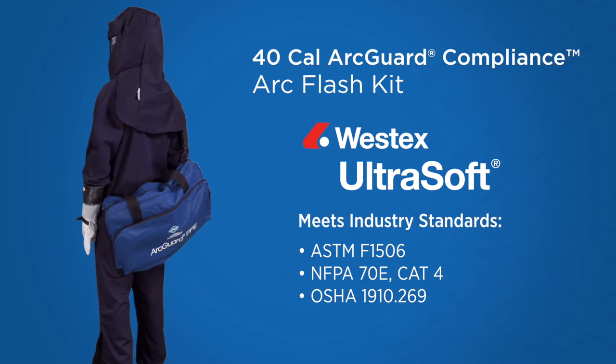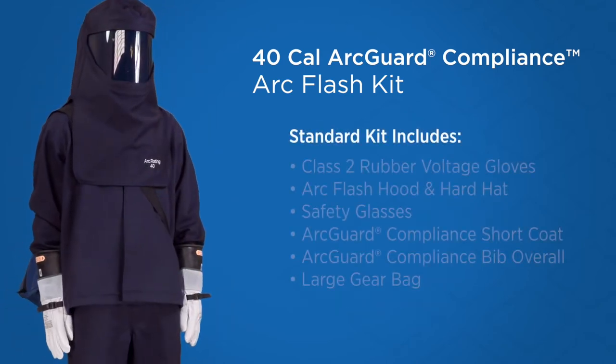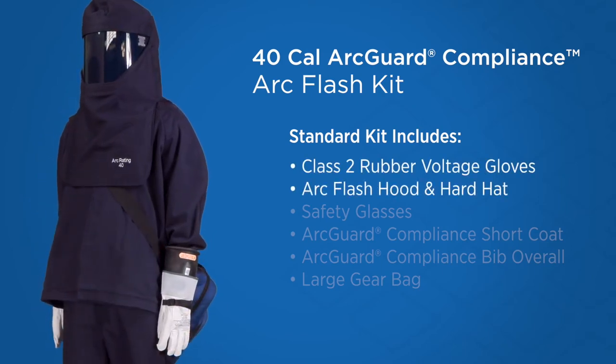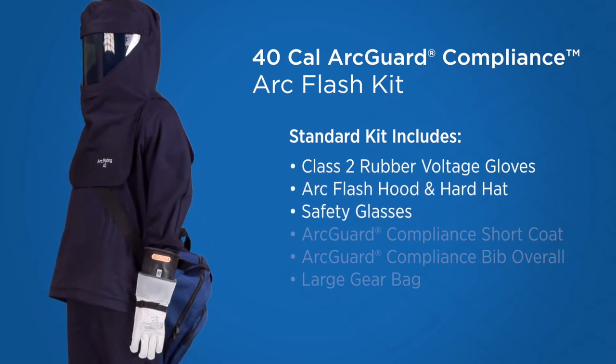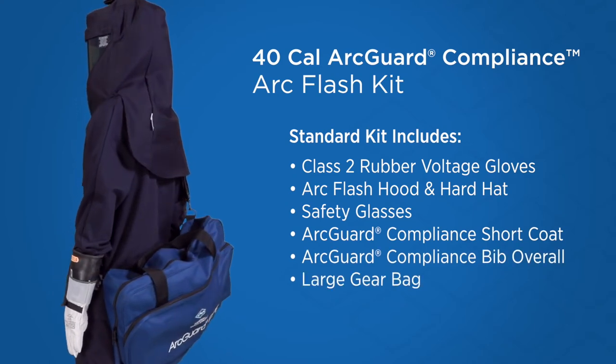The Compliance Arc Flash Kit complies. Our standard Compliance Arc Flash Kit comes with voltage rated gloves, Arc Flash hood with hard hat, safety glasses, short coat and bibs, and bags to keep your kit safely stored and easily accessible.